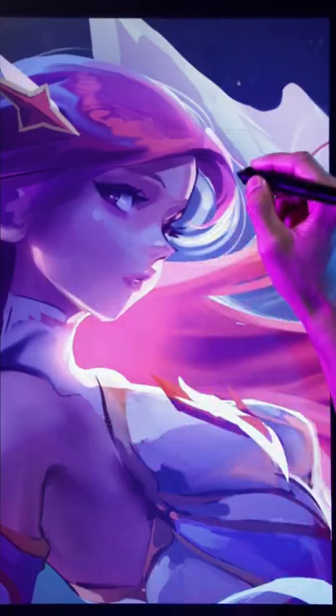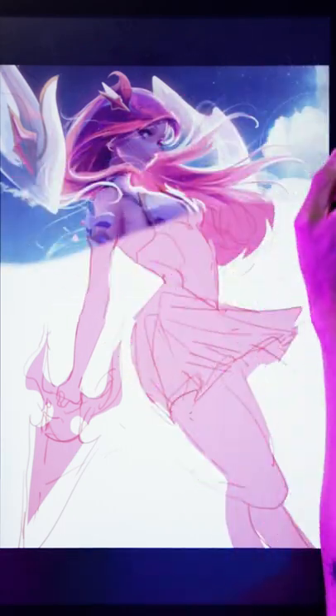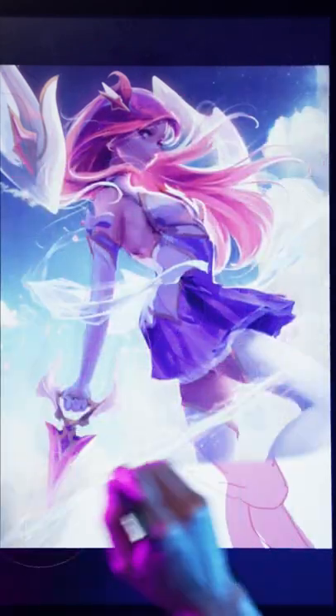Throughout the years, I've been lucky enough to become friends with some super talented past and present artists who I can learn from and be inspired by every day. So this one goes out to you guys.